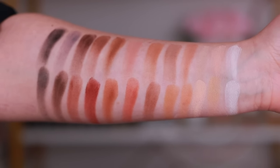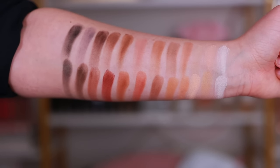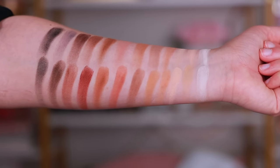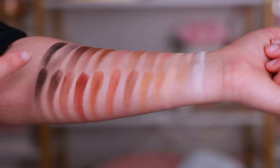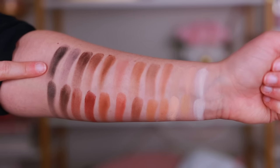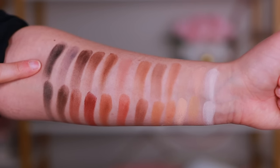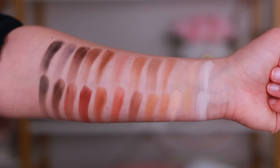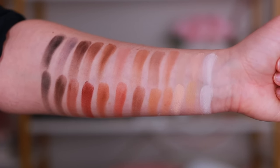I feel like the formula of the new one is a little more soft and buttery — it's a very close formula but just feels a little more soft, which I like. I didn't even realize how warm the original was until you really put them next to each other. This new one is so neutral and cool — I'm actually liking this more than I thought I would. As boring and brown and basic as it is, this could be key for so many looks.